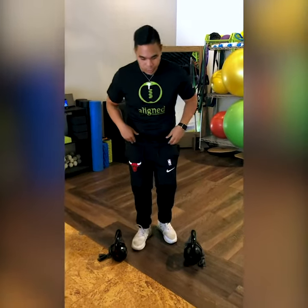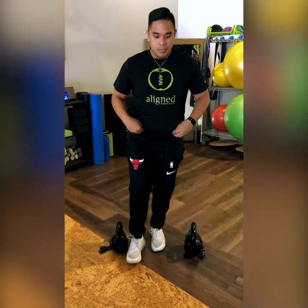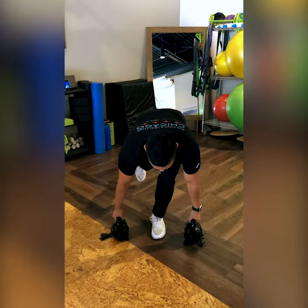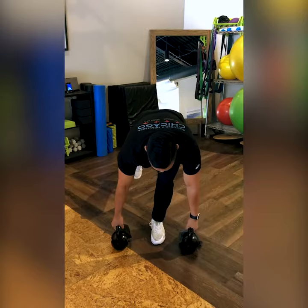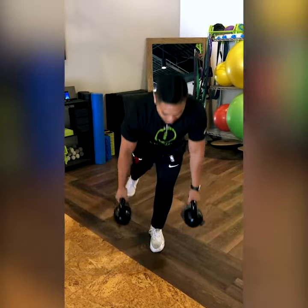I'm going to demonstrate it first and then explain what I'm doing afterwards. What you're going to do is hinge, grab the weights, make sure you have a neutral spine, and drop. Come back up, and back down.